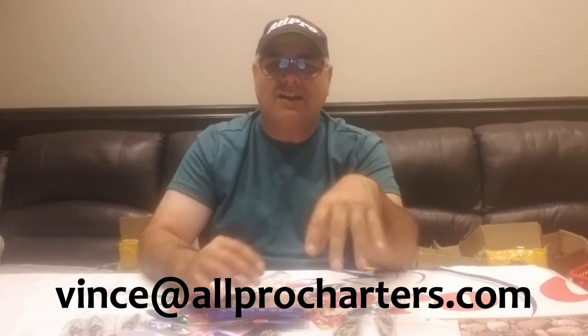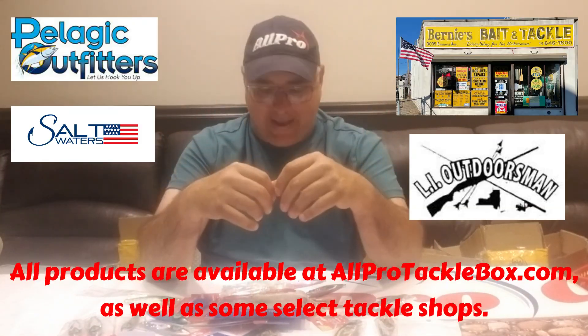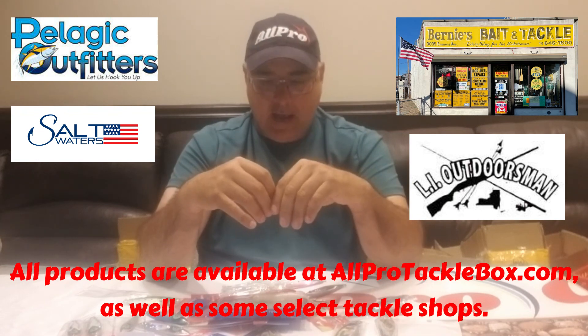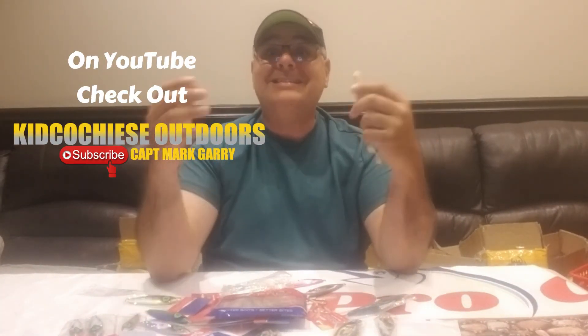Hey, this is Captain V. If you have any questions, find me on Facebook at All Pro Fishing Charters, or Vincentcat on Facebook, or All Pro Tackle Box on Facebook. You can email me at vince@allprocharters.com. I respond to every single email, every message, every comment on Facebook or Instagram. I'm happy to bring these products to you — give me feedback and send us photos of your catch. This is Captain V from All Pro — I'm out of here.